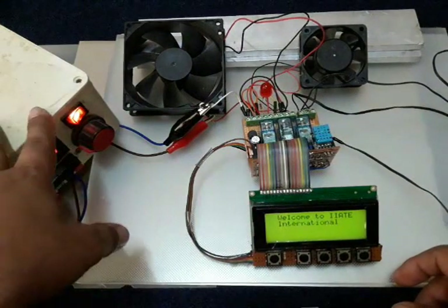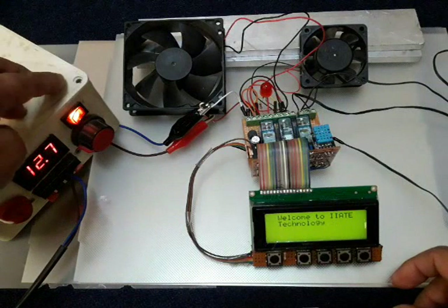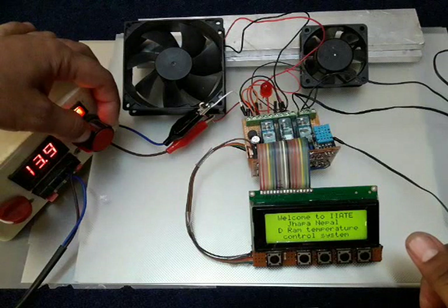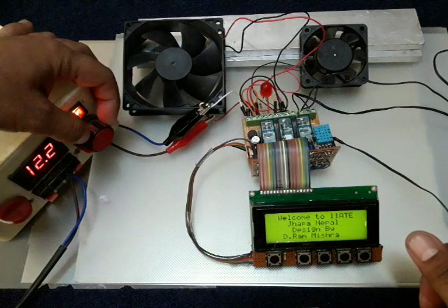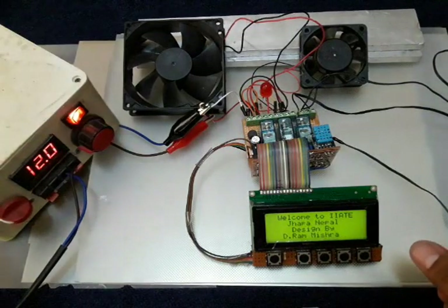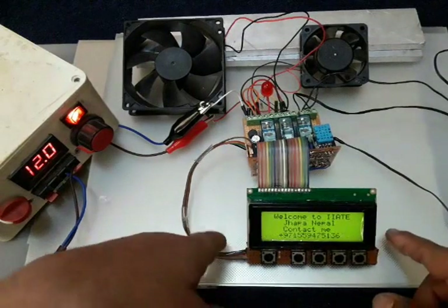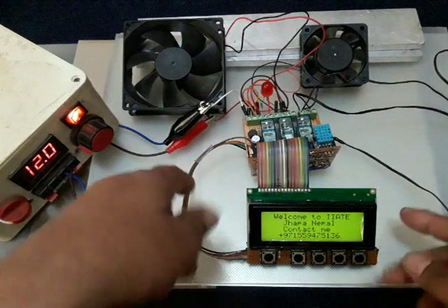I'm going to turn on my device. I have an adjustable power supply and I'm giving 12 volts here. I can adjust the voltage higher or lower, but I need 12 volts, so I'm going to fix the power supply at 12V.